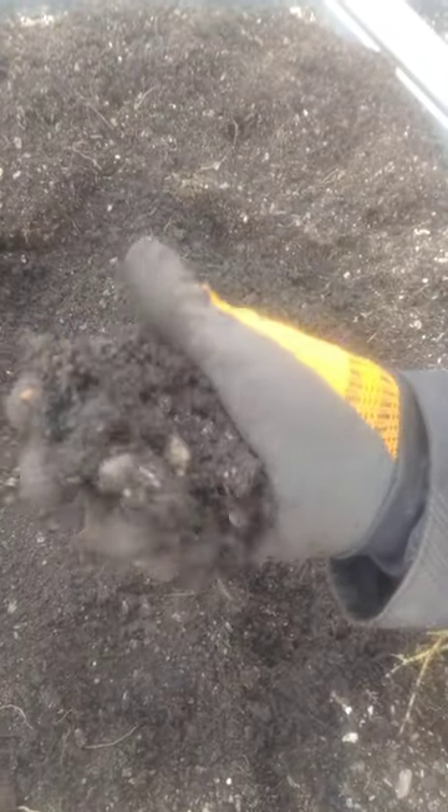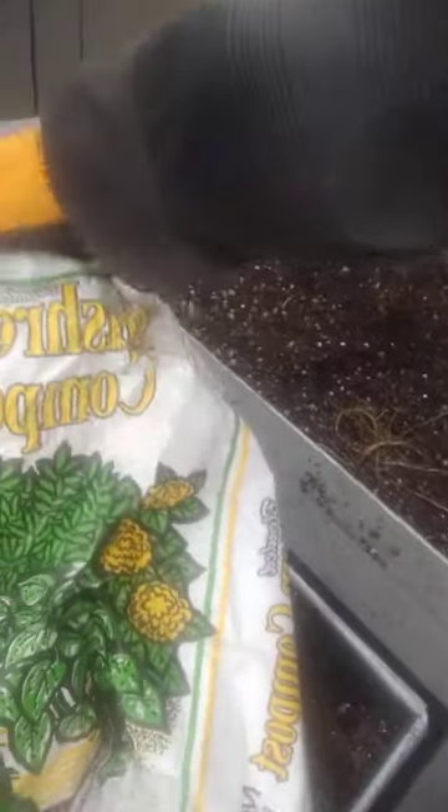But then we've got some stuff here in the center — it looks a little different. Check it out. If I crush it up, look at that — it forms little balls. It's kind of moist, more like clay. Well, that's actually some compost — mushroom compost.